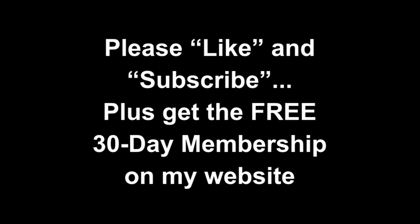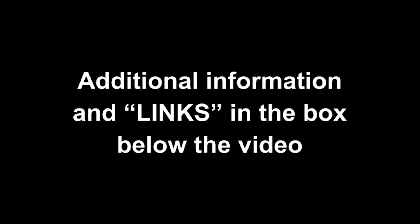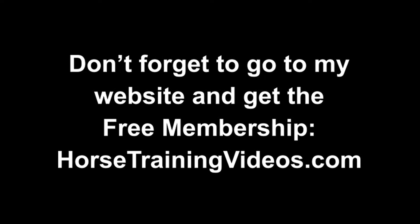I hope you liked this video. If you did, click on that like button and subscribe to the channel. Hit that notification bell if you want YouTube to notify you every time I upload a new video. You'll find additional information and links in the description box below the video. Don't forget to go to my website and get that free 30-day membership, which gives you access to all kinds of good stuff. Now wait for the link to pop up — the video image — and click it so you can go watch the baby as a five-year-old.